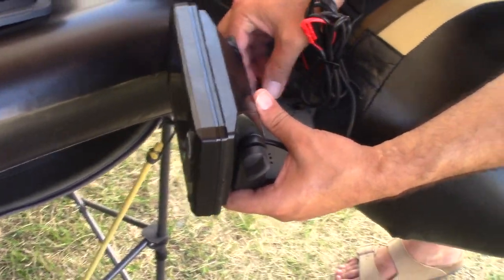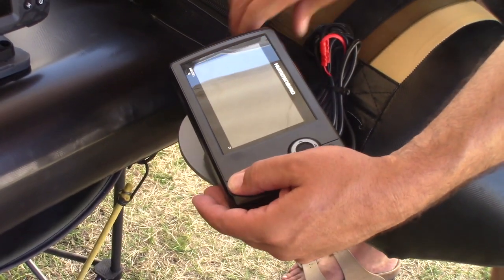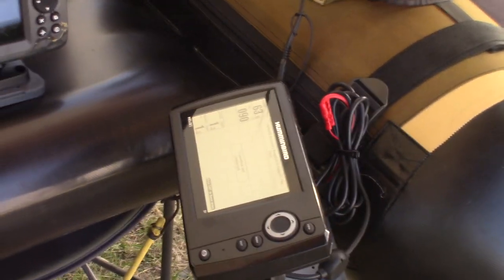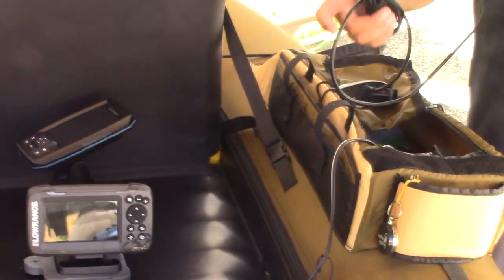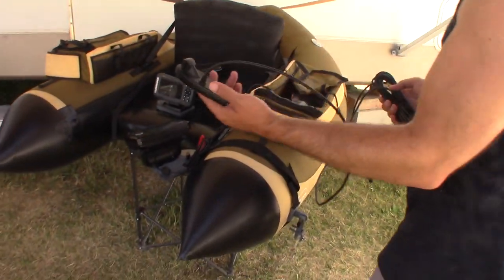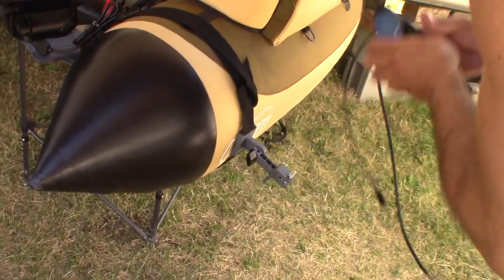Here's your power cable — let's see if we are successful in powering the Helix 5. We'll just tilt it so the camera can see easily and power it on right there. We do have power! It's saying we don't see the transducer — that's fine because the transducer is not hooked up yet. I'm going to show you how to put your Helix 5 transducer onto our strap-on transducer mount.